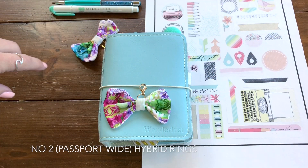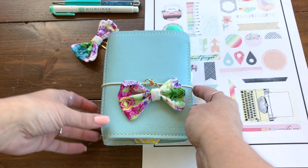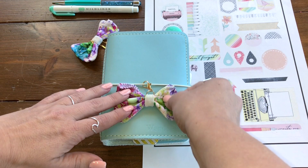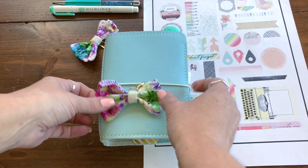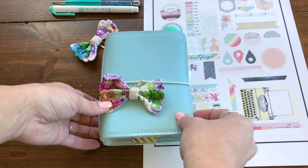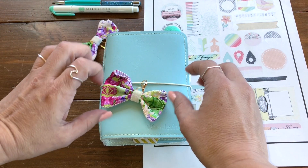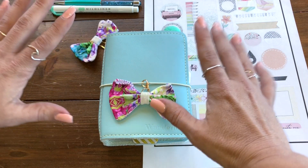I did a quick flip of a passport wide — my Chic Sparrow passport wide — that I had made into rings with some of the Coco Daisy May pieces. Then this arrived and it's new to me. I got this on the buy/sell trade; it's also a passport wide from Foxy Fix. The color was just stunning and completely matched the May kit, so I became obsessed and had to switch everything over.